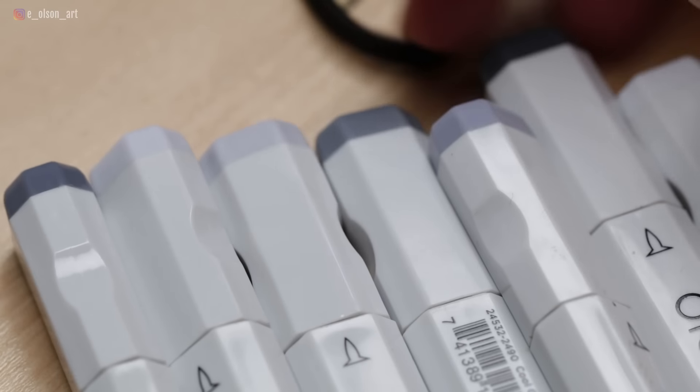When you buy more than 6 on Blick's website the markers are $3.74 each, so times 10 that was $37.40, and you also get a free zip-up marker case for storage which is really handy. There are tons of colors — you can purchase sets of 6, 12, 24, 48, 96, or 144, or just pick and choose your colors separately.